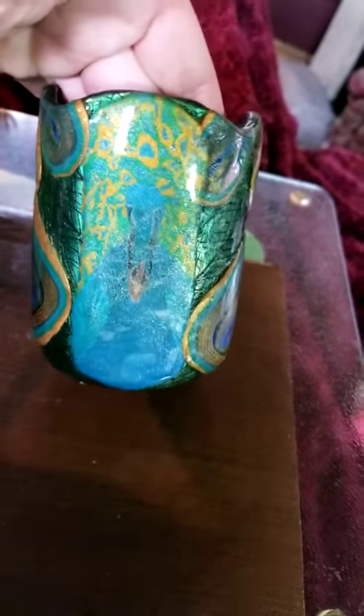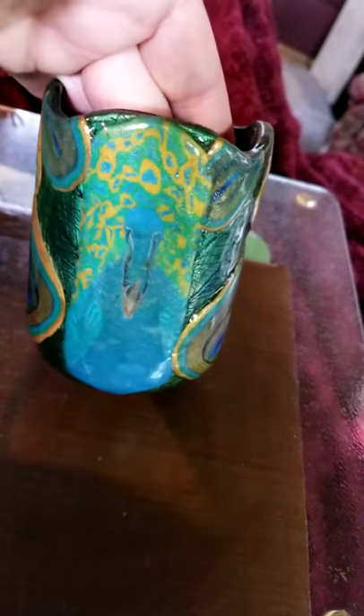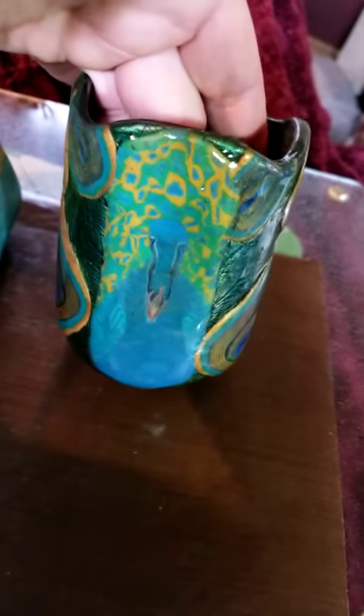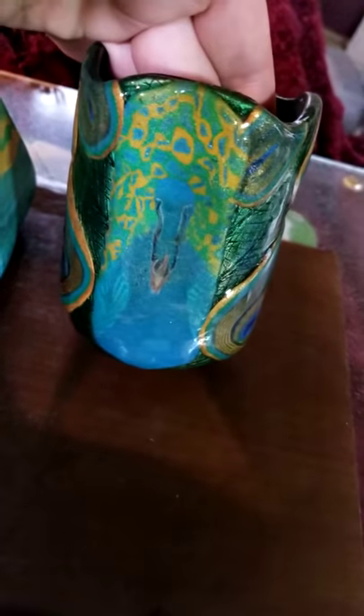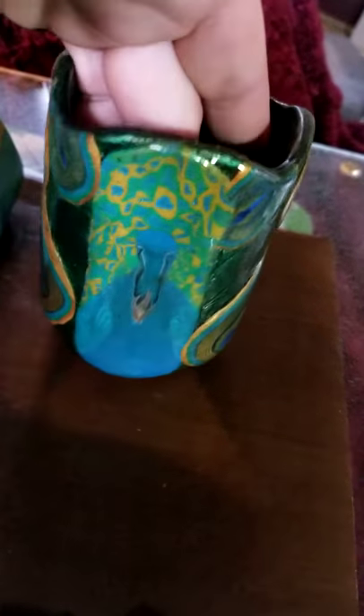If I turn it around here, you can see the big part of it. It's a peacock cane. It was a very complex cane — it took a long time to create. I had to not only design but create it all together, so it's quite difficult.